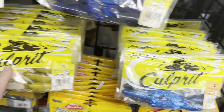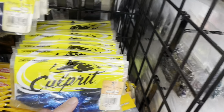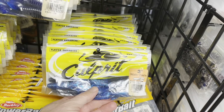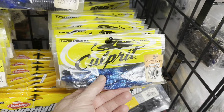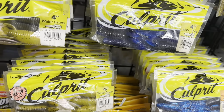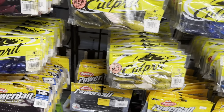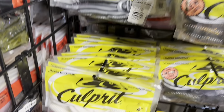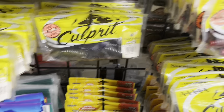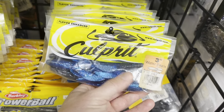This was one of my favorite flipping baits when it came out, and unfortunately Culprit discontinued it. I caught so many fish on these. It's the three-inch size, more so the four-inch size for flipping. The three-inch size does have its value too. This is an old bait which I wish Culprit would bring back because I loved it. They had a bunch of nice colors, and I stocked up on them when I knew they were discontinued — anywhere I could find them, eBay, tackle companies online. The Culprit Water Beetle was a beaver-style bait.